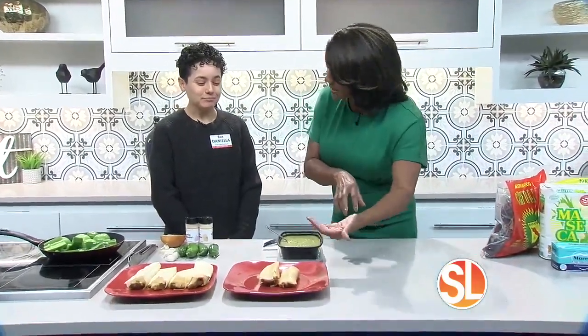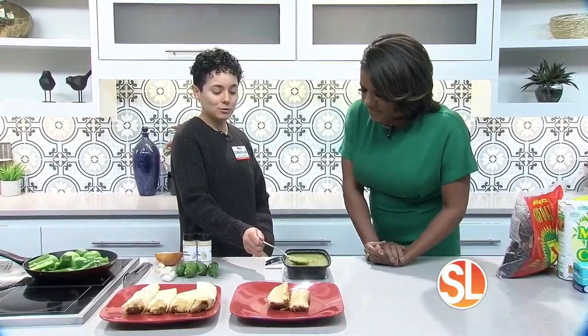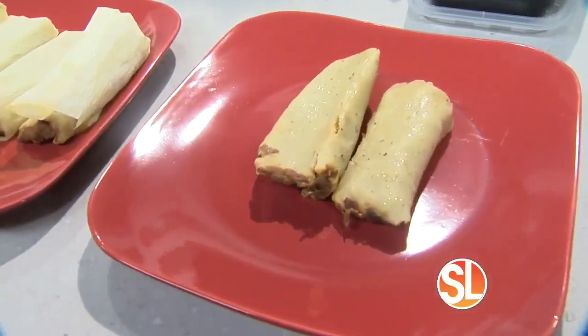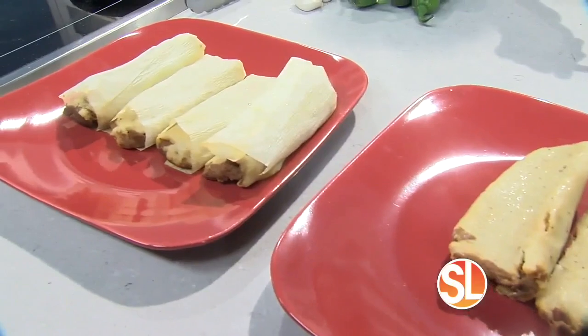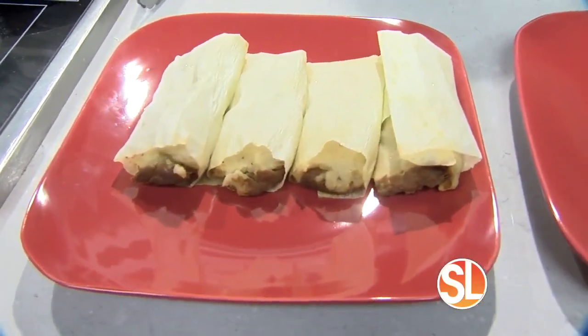You can put this inside the tamale or on top. I like to use this when I use chicken as my filling because chicken, green sauce, and cheese — that's the perfect combination. I also like to take this to parties because everyone has their own tamale recipe, but I like to just enhance that flavor a little bit. These are beef tamales — just chuck roast and my favorite variety of peppers. My masa I did buy from our Fry's Mercado on 43rd and McDowell.